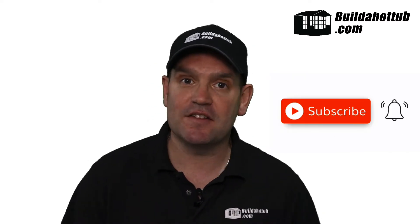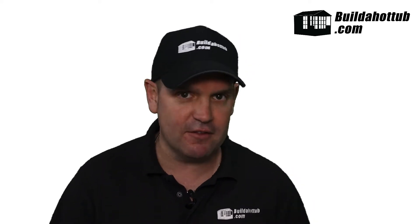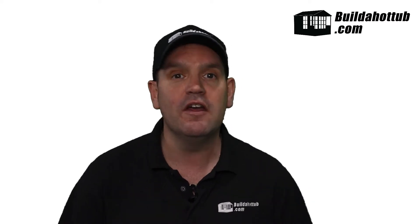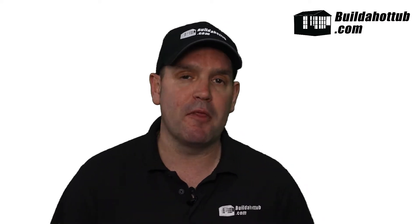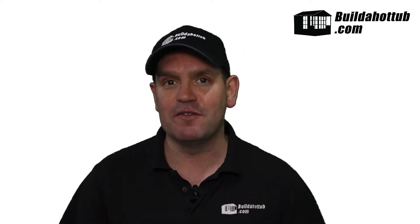Unfortunately I didn't get the chance to see it working, so my ideas, reviews, opinions — whatever you want to call it — in this video are based purely on specification and discussions that I had with the Balboa team. Before we get into my views, let's have David from the Balboa team explain a little bit more about the product. David, over to you.